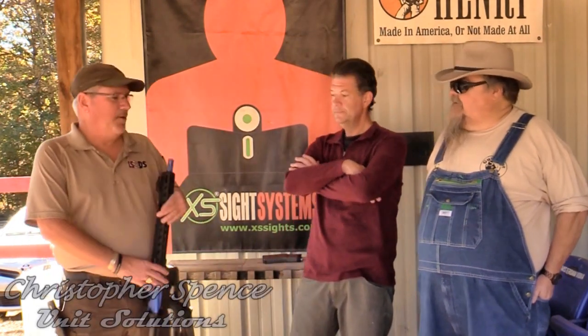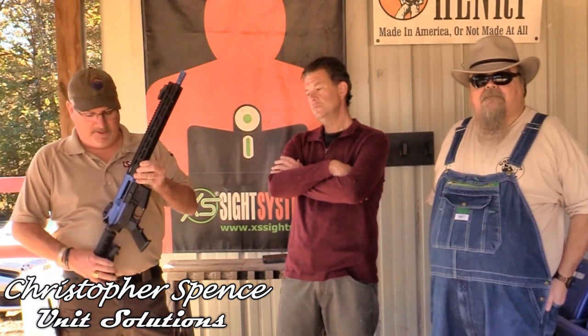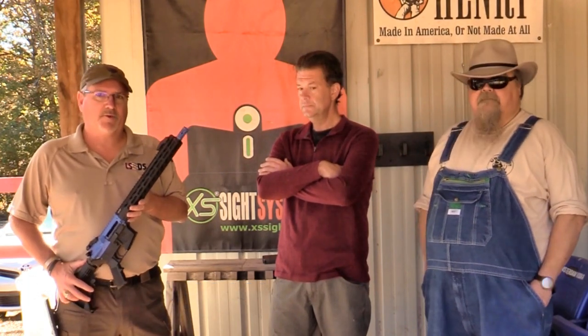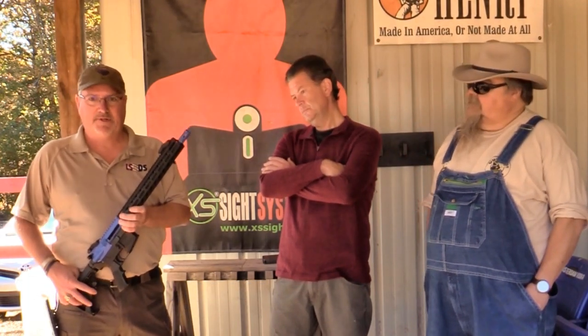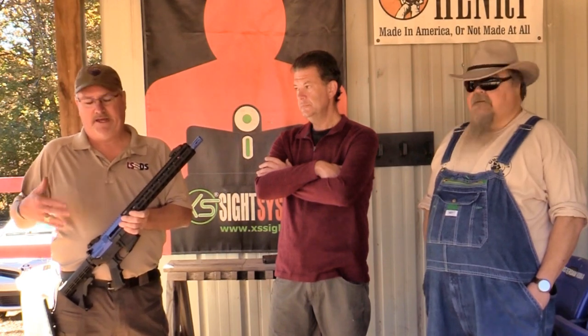We're out here with Christopher Spence from Unit Solutions, looking at some really neat training tools for ARs. What we have here is the Unit 4 training system. It looks like an AR because it basically is an AR, except it's pneumatic powered. Fit, form, and function-wise, the Unit 4 acts just like a real M4/AR-15 platform, currently in use by some police departments and the United States military as an additional training tool.